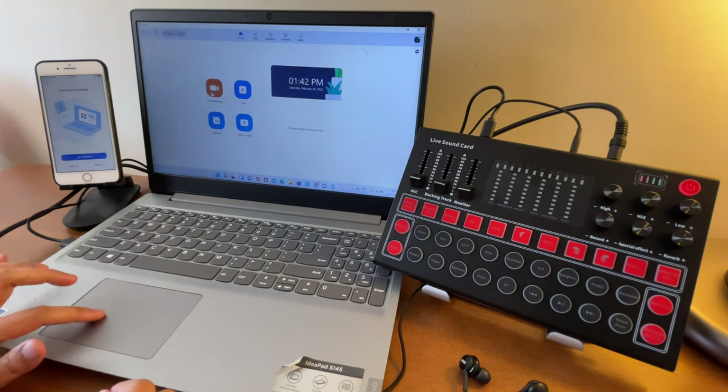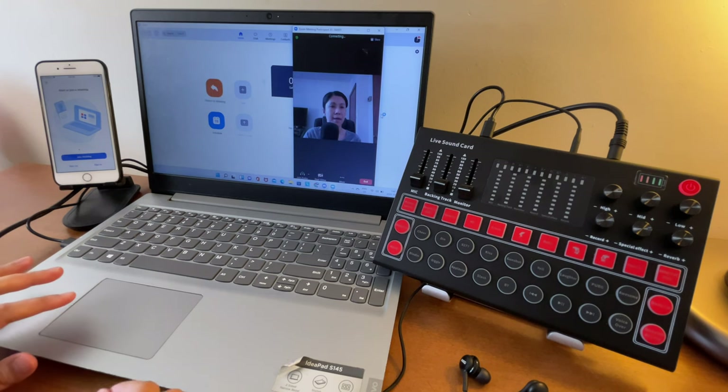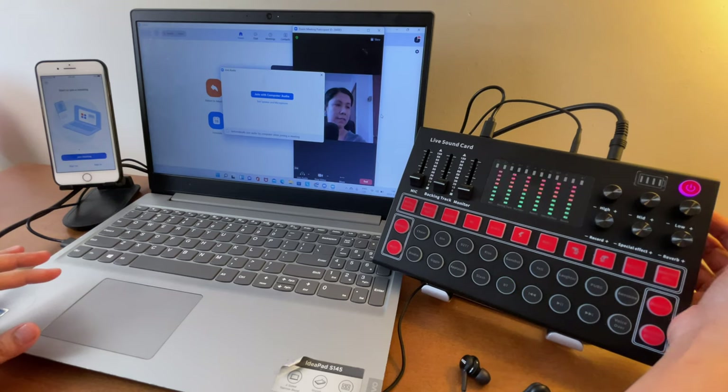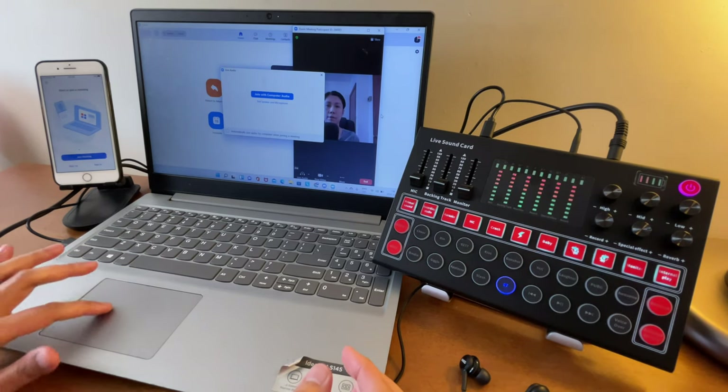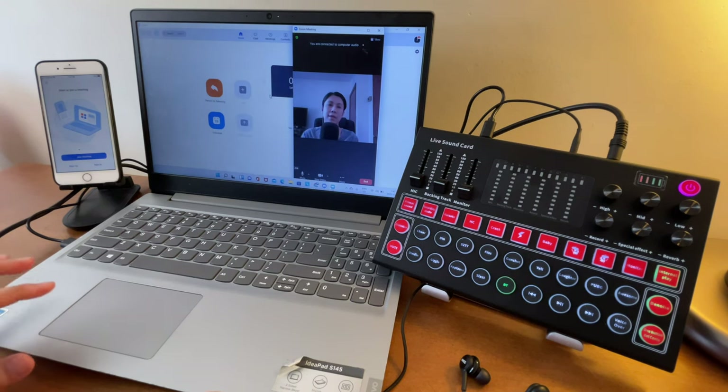As the host, tap New Meeting. Now let's turn on the M9 sound card by holding it for three seconds — there it is. It's asking us to join with computer audio, so let's do that.